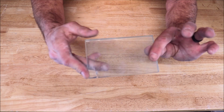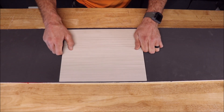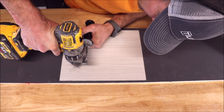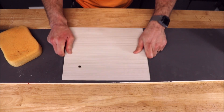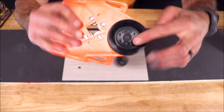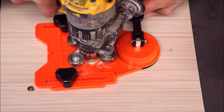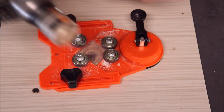We start with porcelain — 3/8 inch — not a problem, as expected. Moving on to an inch and a half hole for your shower arms, plumbing, and mechanicals. We'll use the suction guide for this one — quick and easy.